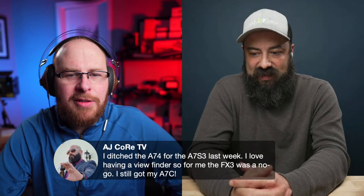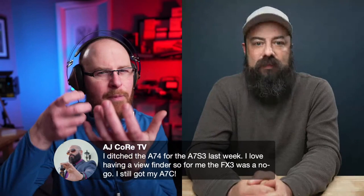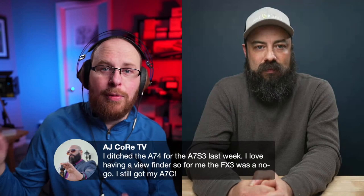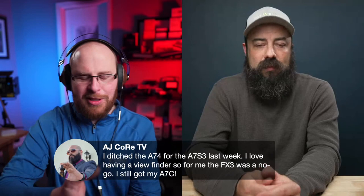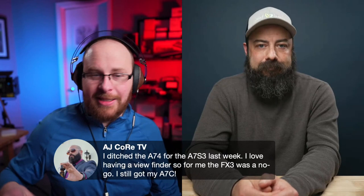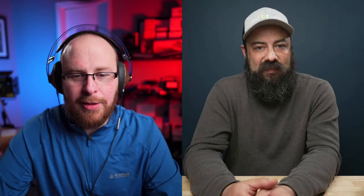A viewer ditched the A7 IV for the A7S3 last week — loves having a viewfinder, so for them the FX3 was a no-go. Fair enough — a lot of people use that viewfinder and I don't blame them at all. I used to be a heavy viewfinder user coming from the Canon 5D Mark II doing professional photography for years. With DSLRs you didn't use the screen to take photos — that wasn't really a thing. Since then I've been more and more using the screen. I always tell people: if you use the viewfinder, definitely get the A7S3.